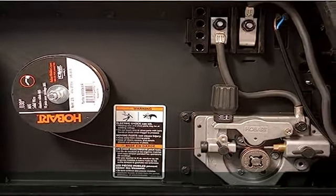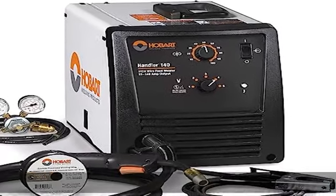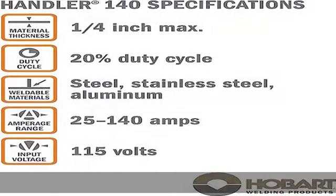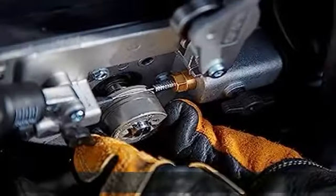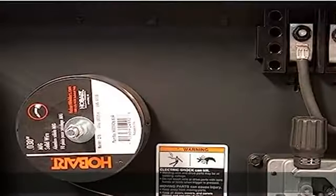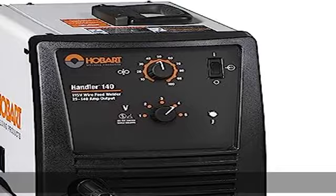Included: 10-foot HR 100 MIG gun, 10-foot work cable with clamp, power cord, dual gauge regulator with gas hose, .030-inch contact tips, quick select drive roll, sample spool of flux core wire, and material thickness gauge.